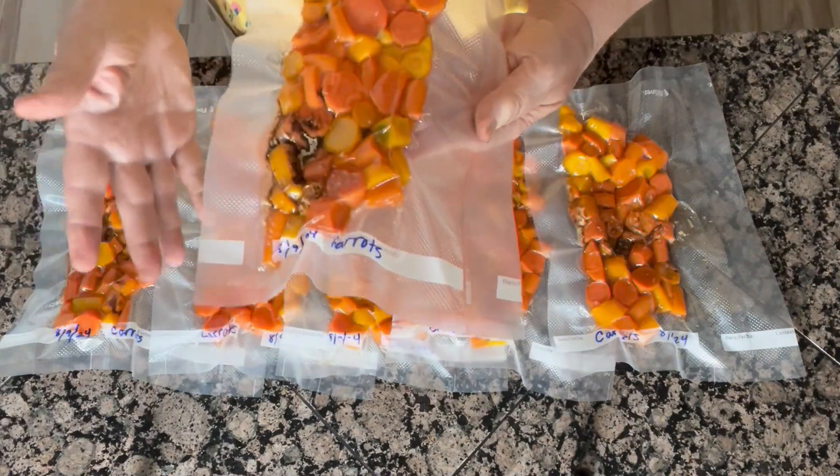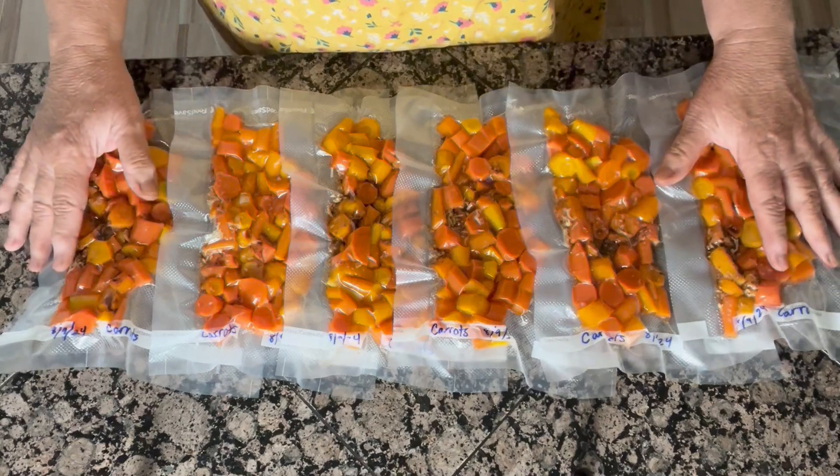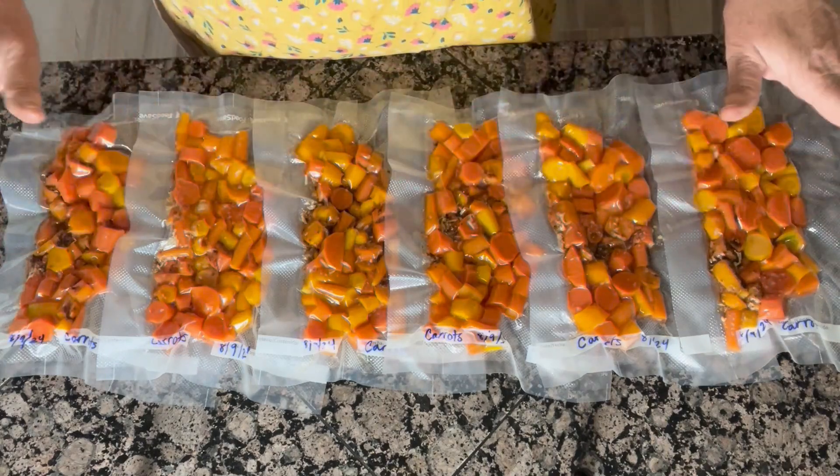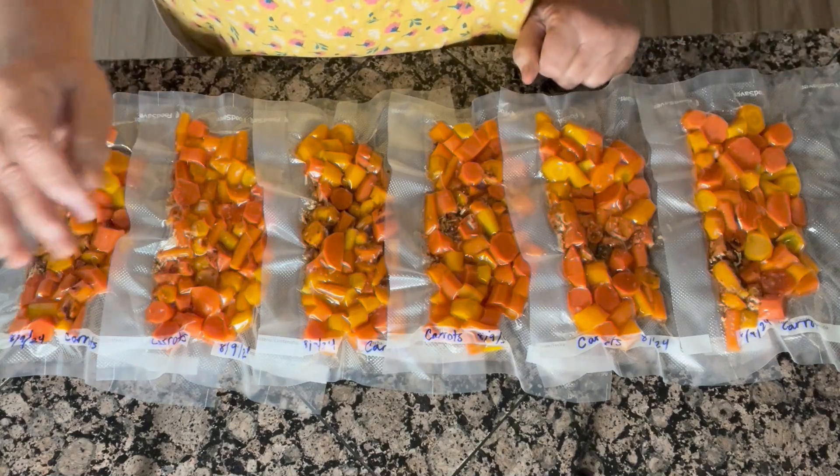These are going to be a great additional source of dinners throughout the year. I could grow a lot more carrots, but I have so many vegetables that I eat fresh, frozen, and canned throughout the year that I try to do a little bit of each. When I'm ready to cook them, I just cut the top off the vacuum-sealed bag — there's no air so no freezer burn, and they'll look just like this when I take them out. I put them in about a quarter cup of water in a small pan, bring to a boil, and serve with whatever I'm having for dinner. They work really well with meatloaf or chicken or almost anything.